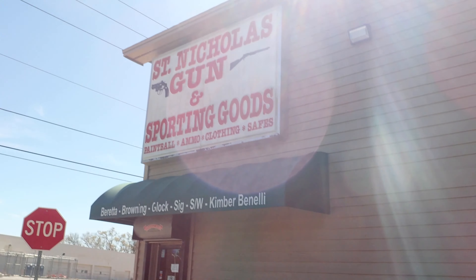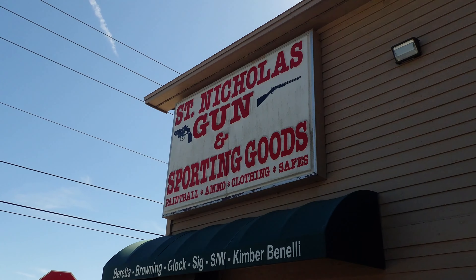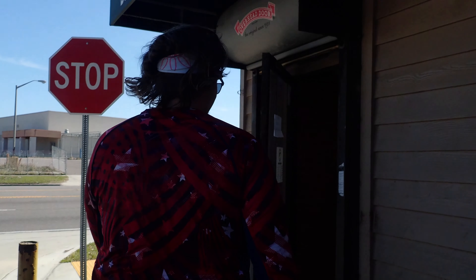Stopping to get some ammo. Full metal jacket — full send, full metal jacket!